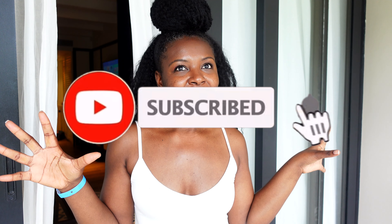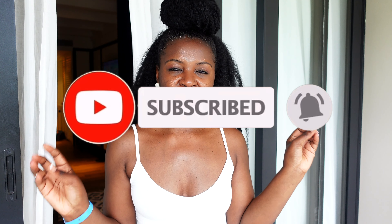Before we get into this video, if you haven't subscribed to this channel please do. I had a goal to reach 500 subscribers by the end of last month — today is the first and I'm so close. Let's continue with the goal to 500 subscribers. This is a quick, easy vacation hairstyle, so let's get into it.